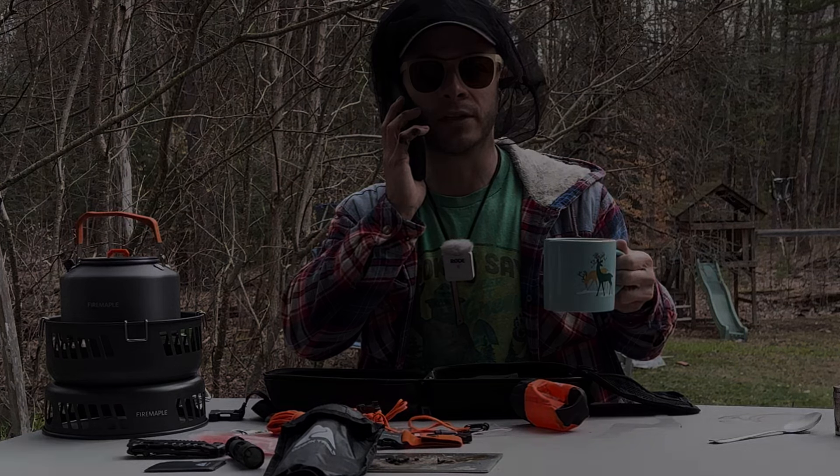This is the world's smallest French press — it's pretty cool, but this does not come with the survival kit. You can get it on Amazon.